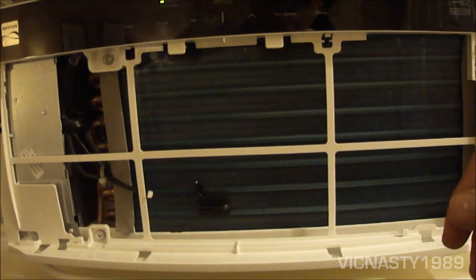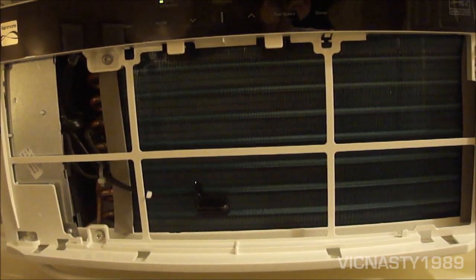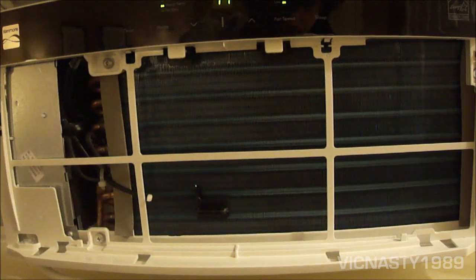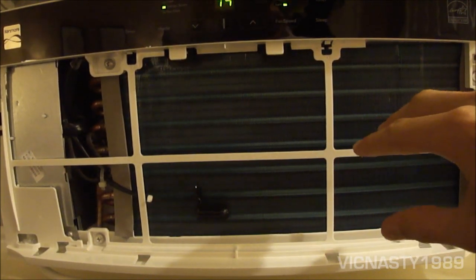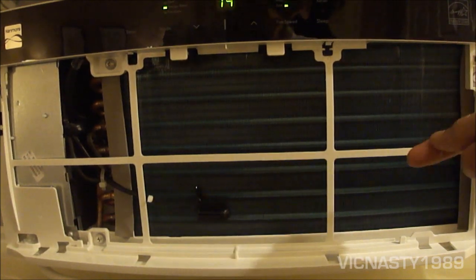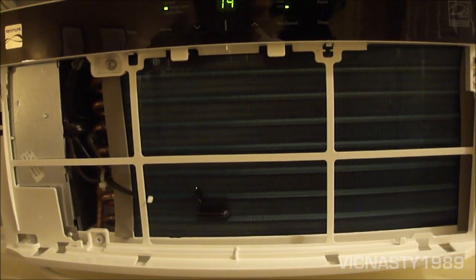Pretty standard filter — it's nice to have. Most of them are missing on used air conditioners. Here's the evaporator; you can see there's no marring yet or anything like that. It's a nice blue color, and you may also notice the small tube diameter.